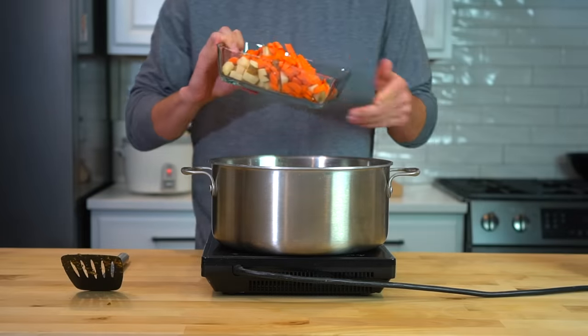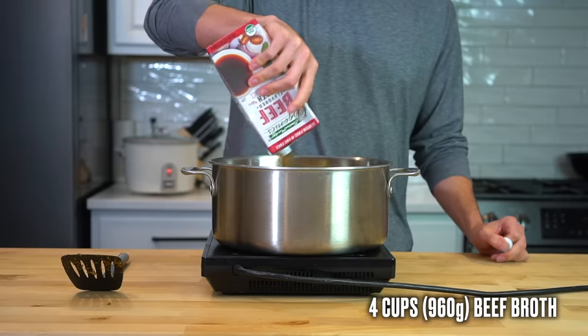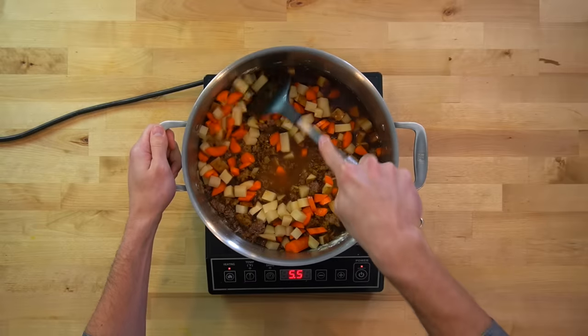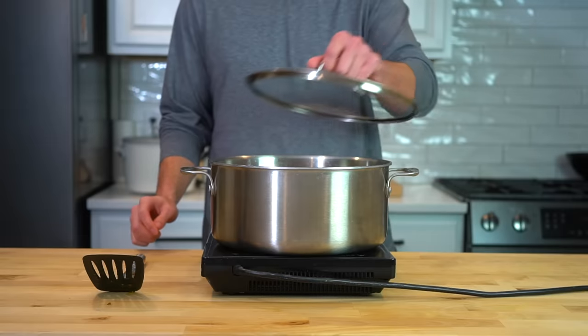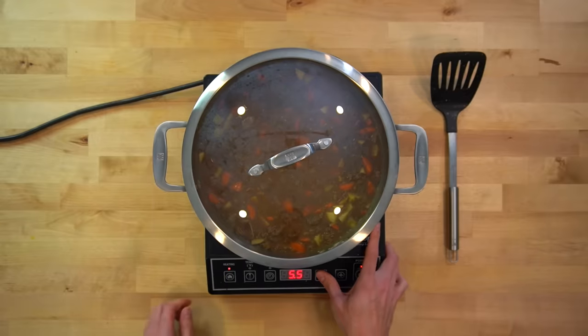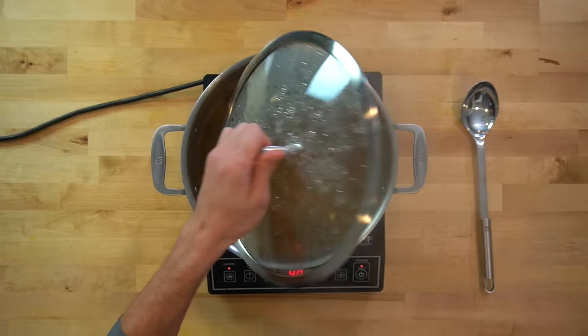Mix it all together to incorporate, then dump in all of your carrots and potatoes. Add in 4 cups or 960 grams of beef broth. Stir it all together, scrape up any flavor bits on the bottom of the pan, and allow this to come to a light boil. Once it's boiling, toss on the lid, reduce the heat to medium or medium low, and allow this to go for 15 to 20 minutes to cook the potatoes and carrots.